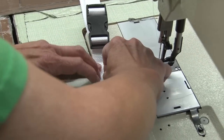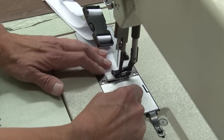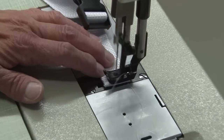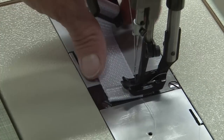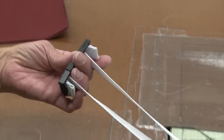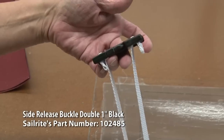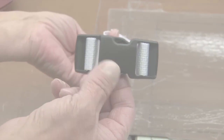This side release double buckle is great because you can adjust both ends of the webbing — there's no need to sew one end closed. It's ideal for applications where it's desired to keep the buckle centered, as on a safety harness. As you can see, when the tension is released the webbing won't easily come through the buckle, which is what we're trying to accomplish by sewing the ends of the webbing.